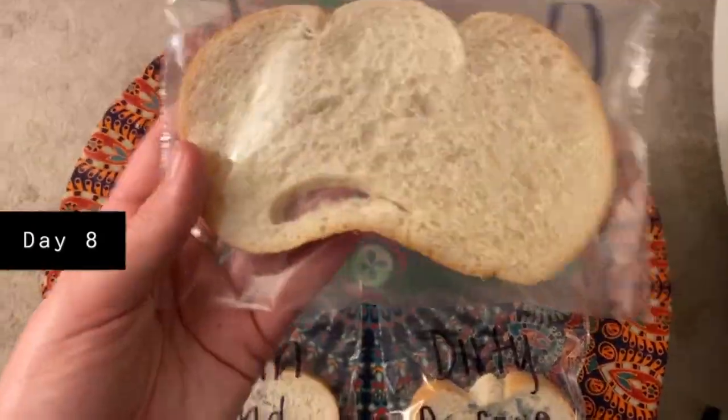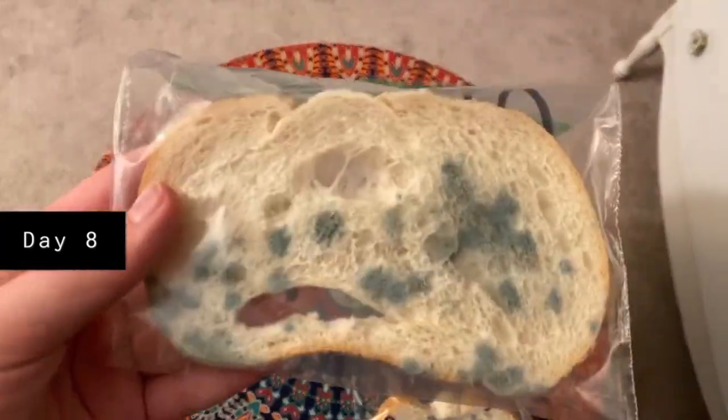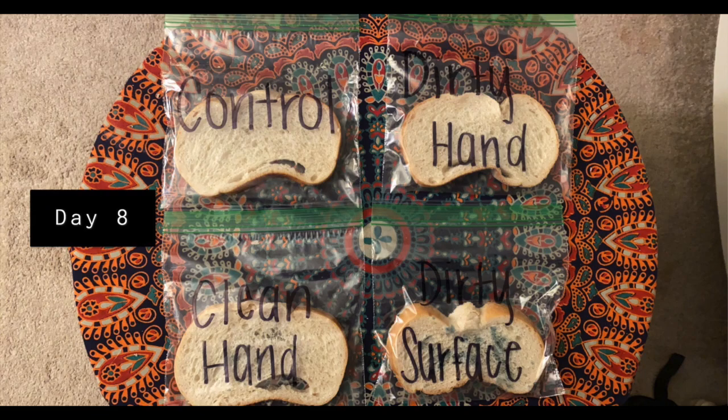On the eighth day, I still didn't see anything on my control. My dirty hand had gotten a little bit more mold on the back, my clean hand had developed some mold on the front and back, and my dirty surface piece of bread had the most mold out of all of them.